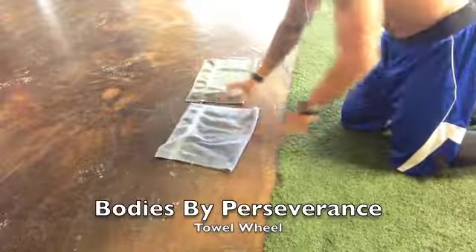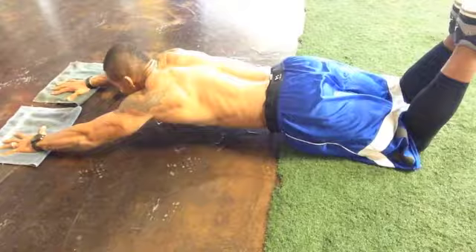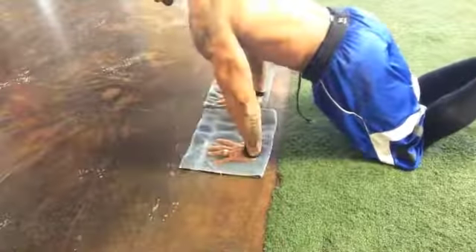Hey guys, a great way to get your overall conditioning of your abs. This is an ab wheel variation. Instead of the ab wheel, we're going to use towels on a slick surface.